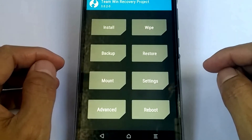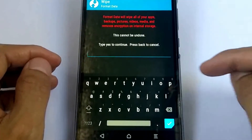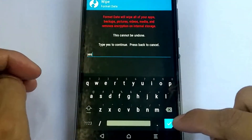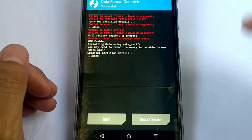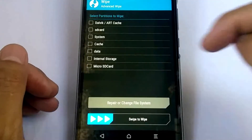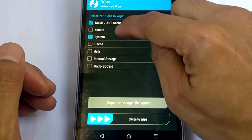So let's go ahead and flash the custom ROM. First, let's use the Wipe option and format the data — type 'yes' to confirm. Then go back and do an Advanced Wipe — check all partitions except the microSD card.